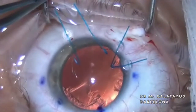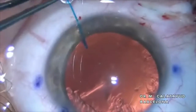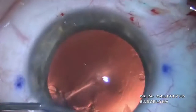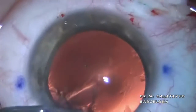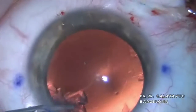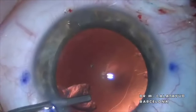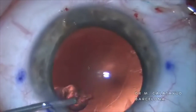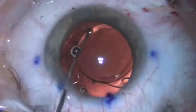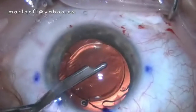Then we will be able to extract the iris hooks very carefully and eliminate any remaining crystalline material. To finish, we will implant any type of IOL we want to use in this patient. After that, we will seal the conjunctiva with fibrin and then aspirate the viscoelastic and close the surgical wounds.